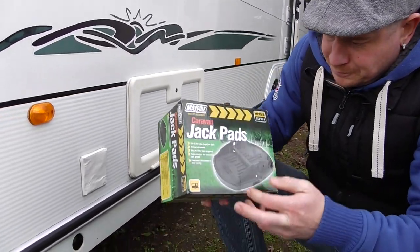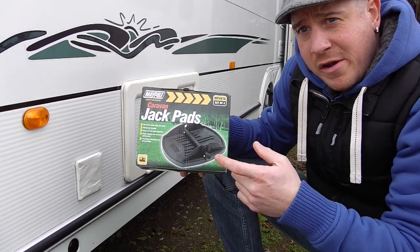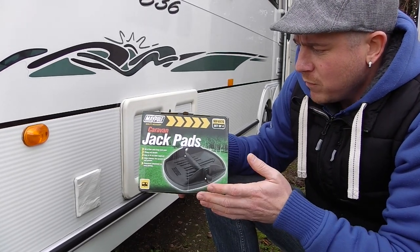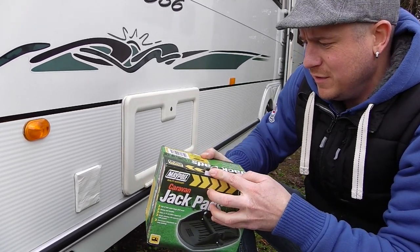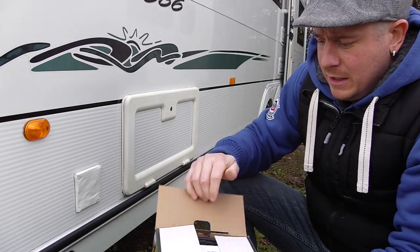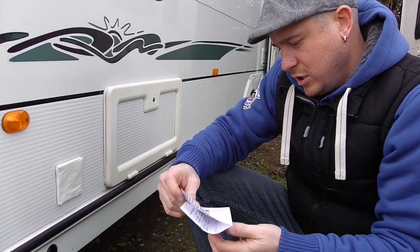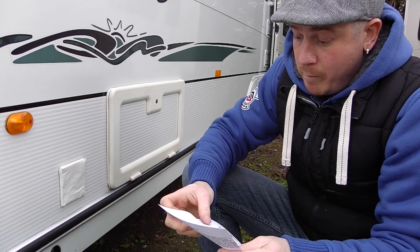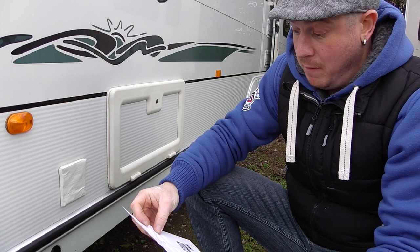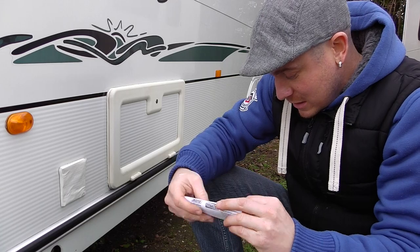So I popped online and bought a nice new set — Mopole Caravan Jackpads, different colours. You can get these round, rectangular, square, whatever. About a tenner a set, something like that. I think these are about £8, £8.50 — actually they cost £7.29 for a set of four. There you go, cheap at half the price.